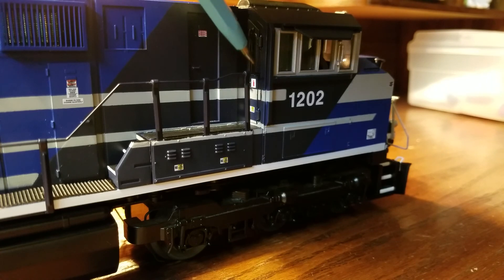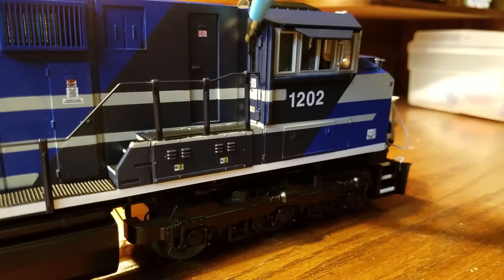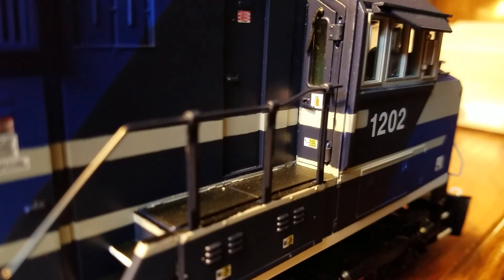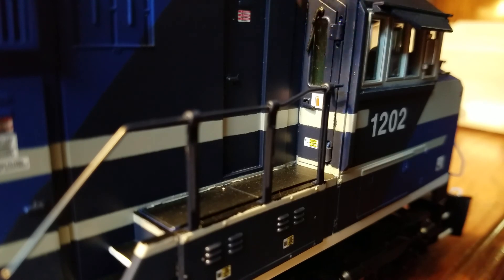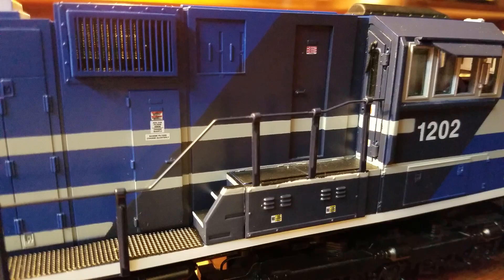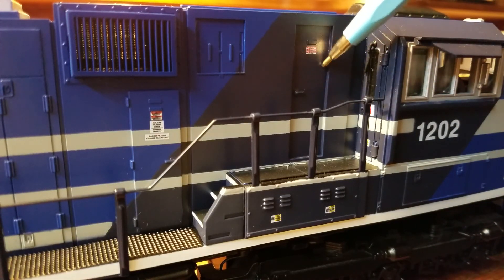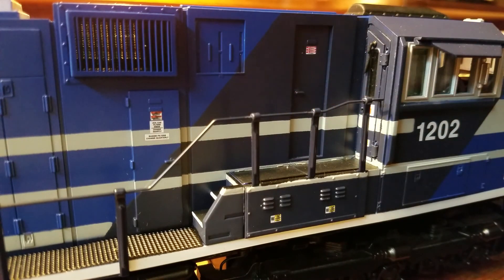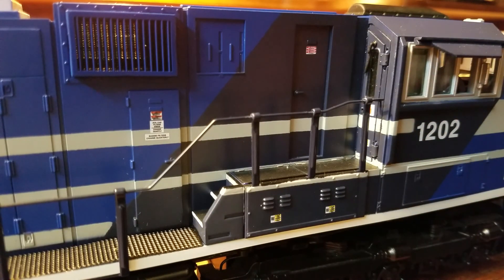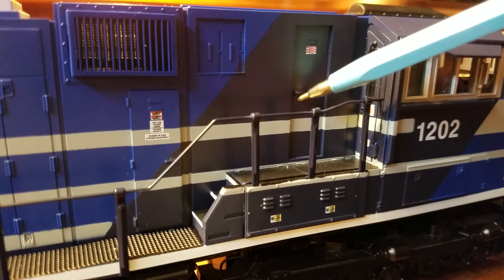On the door there's a plastic window, and above the window is a separately applied windshield wiper. There's also a separately applied door handle, a label indicating a fire extinguisher in the cab, and another warning label. Further along the side is another door that does not open — MTH did that so you don't see the electronics, wires, and motors inside. It still looks nice, with a molded-in door handle, hinges, and warning labels.